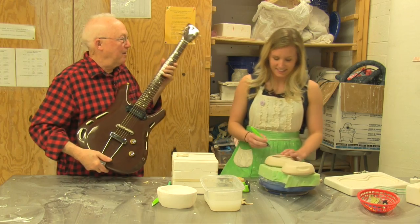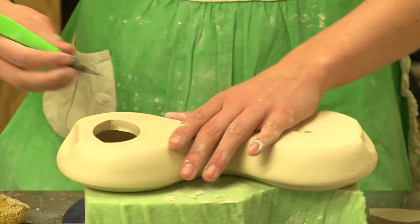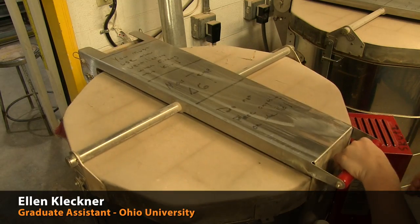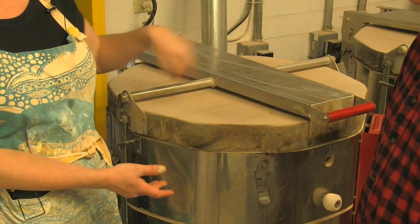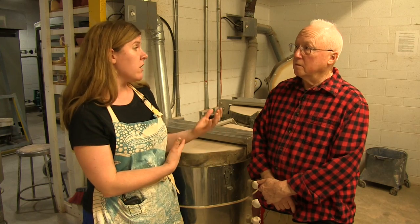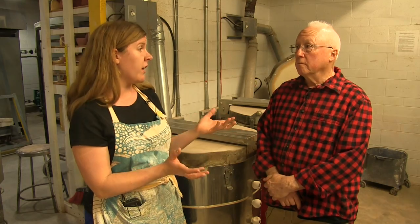Let's make a guitar. You think you could do something with this? Actually I could. So we just loaded up Allie's work into the kiln. This is an electric kiln, heated up by a series of electric coils. For the guitar, Brad thought it was a low fire clay, so we're thinking that's probably around 1900 degrees Fahrenheit.